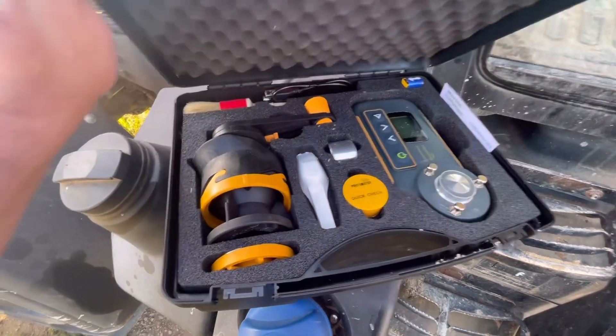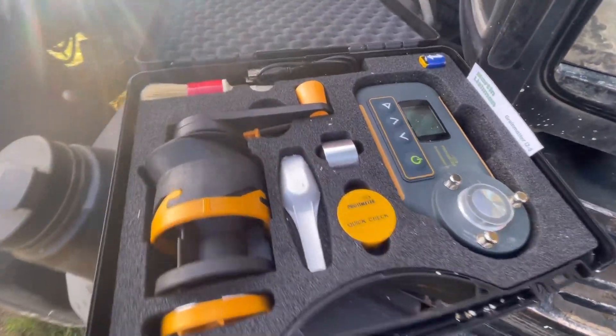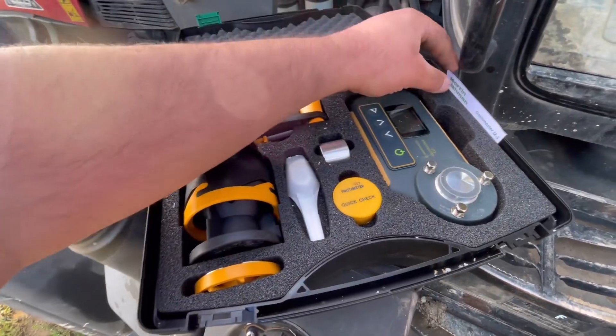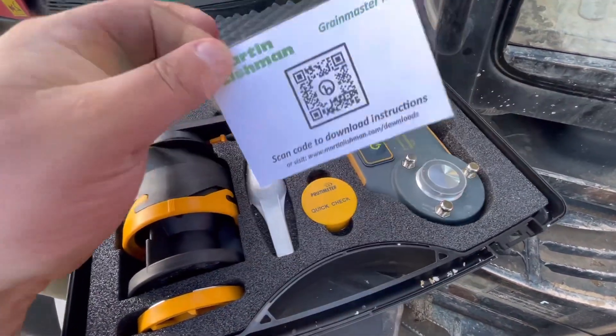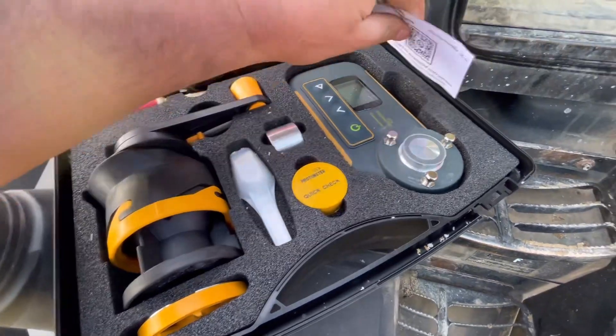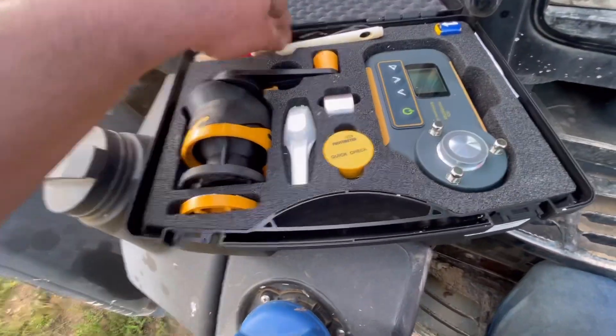So this is it, it's called a Protometer - this is it just here. With this new one you can now download an app which connects your phone to this, which I'll show you in a minute. You scan the QR code.